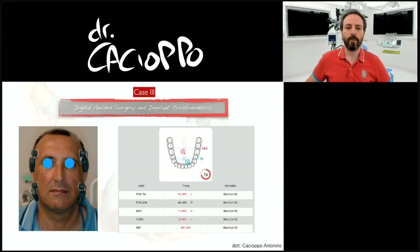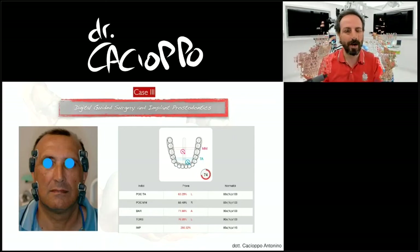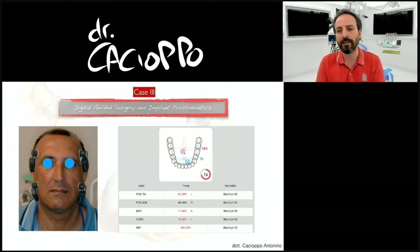About four to five years ago, I started working with Titan. This was one of my first patients with Titan because I wanted to see if maybe something was related to the muscles. I didn't understand the fractures, so I started this examination.